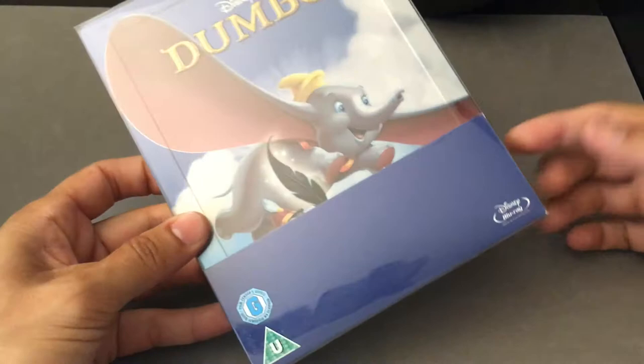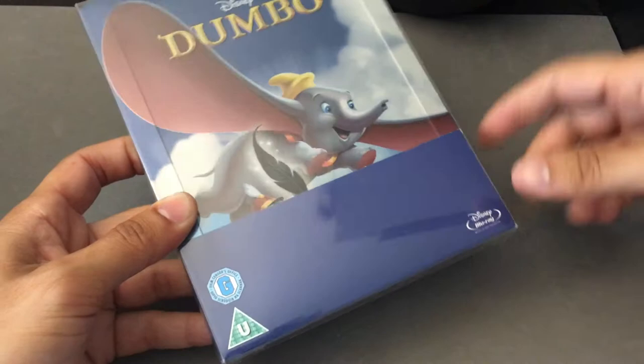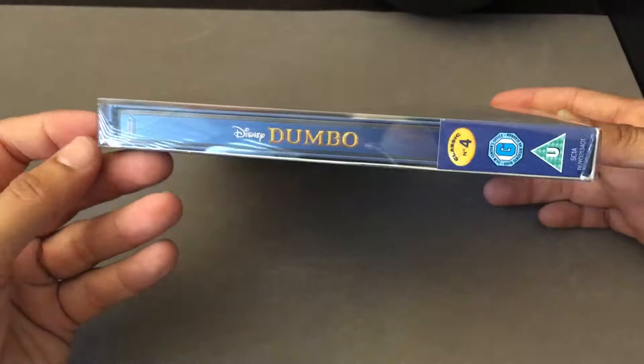This is the fourth animated film from Disney, and if you notice, it's a little weird that Zavvi did this where they usually have art at the bottom that's continuous with the Steelbook. Here it's just a blue rectangle, so it's a little different than their other releases.